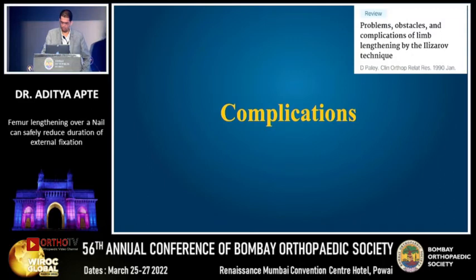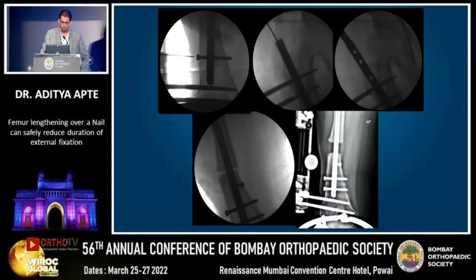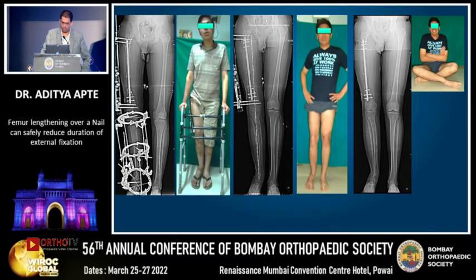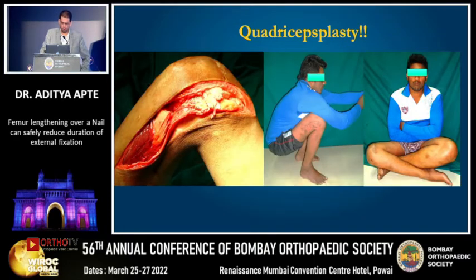In our series, we did have a fair share of complications. One patient undergoing femur lengthening went into premature consolidation. We had to go in, remove the femoral nail, redo the corticotomy, and then re-nail it. Eventually, he healed uneventfully. Another case — a poliomyelitic limb — we did the distal extension osteotomy along with proximal lengthening. But after removing the fixator, he went into severe knee stiffness, and we had to perform a quadricepsplasty, after which he regained full function.